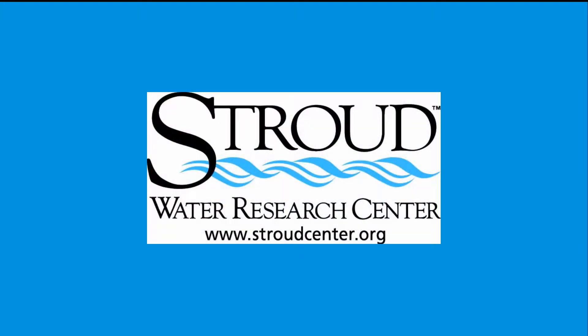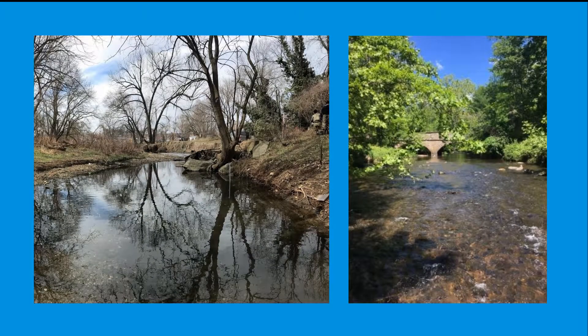Before explaining Stroud's approach to installing a staff gauge at a large stream site or a site commonly prone to high flow events, this setup is still in development at Stroud Water Research Center and may go through several designs before a uniform system is finalized. Even when a system is finalized, there may be special cases where a suggested system will not work. Sites along large streams and rivers should be considered for a large stream setup.